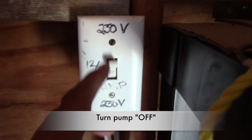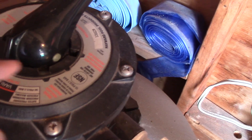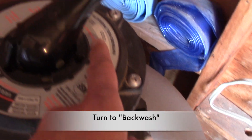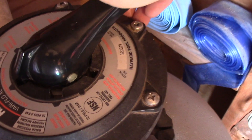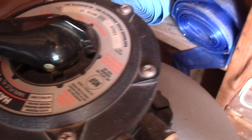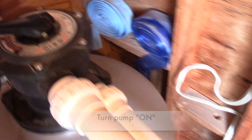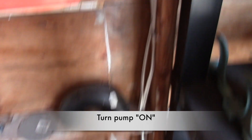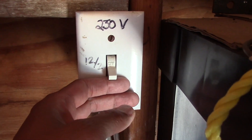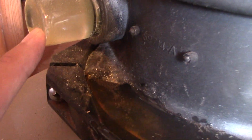Let's turn off the pump now and turn our sand filter to backwash. Now turn on the pump again. I'll backwash after 3 minutes. Notice how dirty our sight glass is.